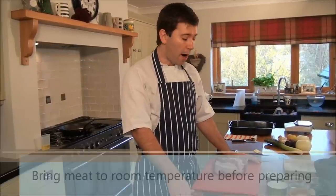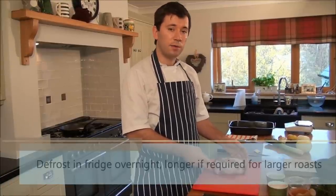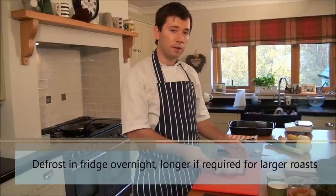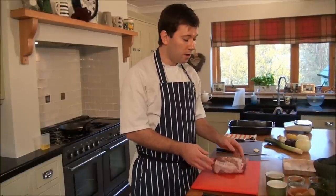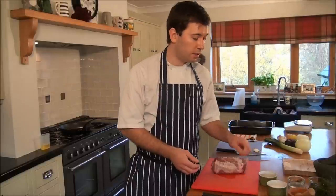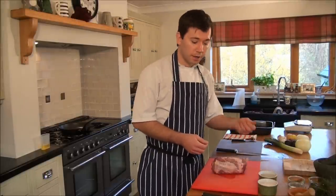Hi, my name is Michael and today I'm going to show you how to cook Kezi wild boar joint. This is about 1 kilo in weight and has been defrosted in the fridge overnight for about 12 hours. This is a very simple recipe using caraway seeds, sea salt and some garlic.